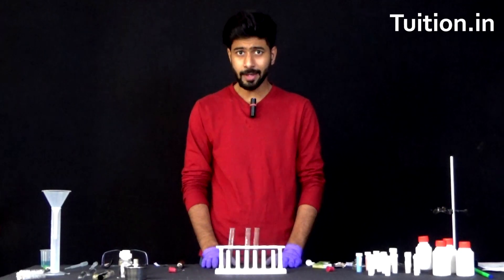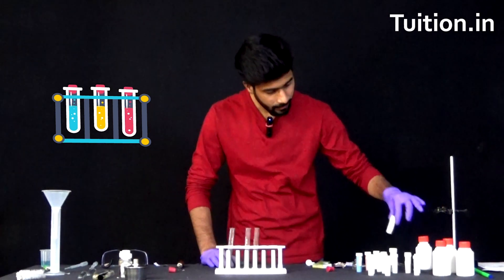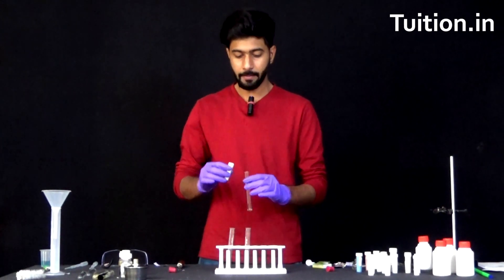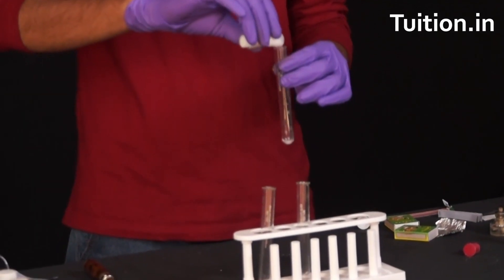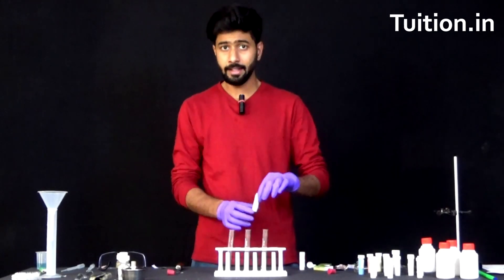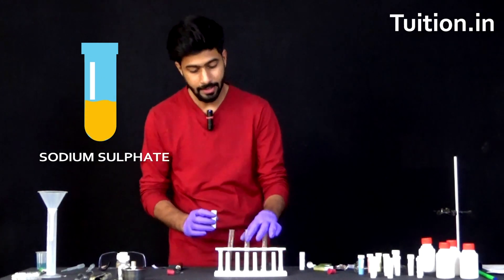In this experiment, we will be needing three test tubes, one test tube stand, a little bit of barium chloride salt. Let's put some of the barium chloride in our test tube. Next we will be taking sodium sulphate solution and we will be adding some of it in the other test tube.